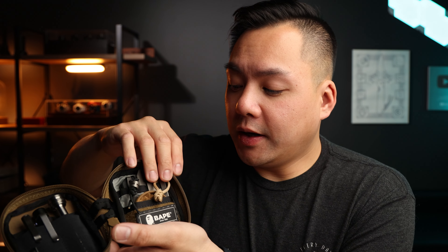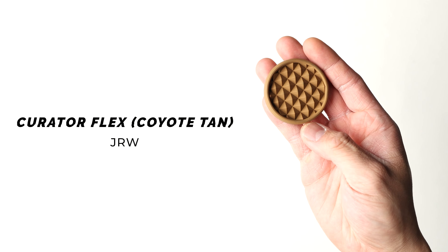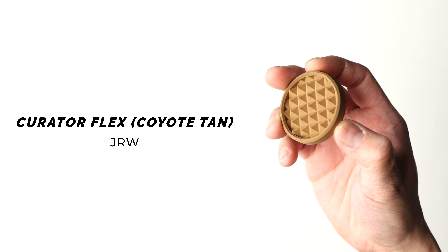And this sits next to the Preon P1 flashlight. On the other side, we've got a piece of pocket art — this is going to be the JRW Flex Curator in a Coyote tan. I actually got this one second hand on Jamie's Facebook group. This one just looks really cool and kind of matches up with the tan aesthetic. It's a really cool pocket art piece, and I just love carrying Jamie's stuff.